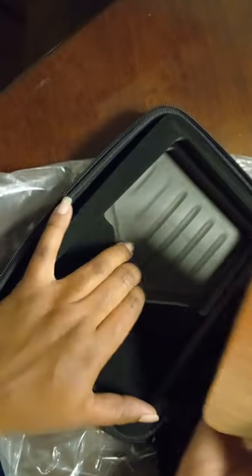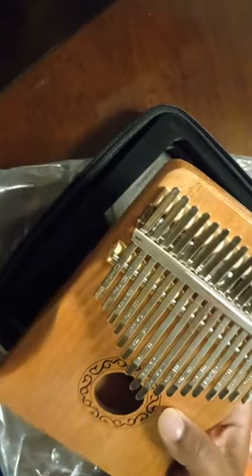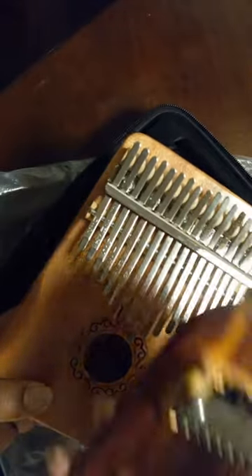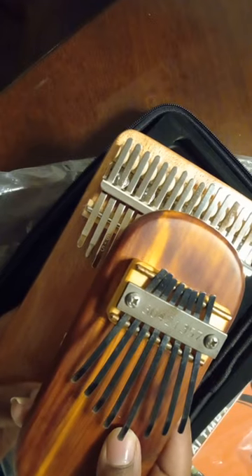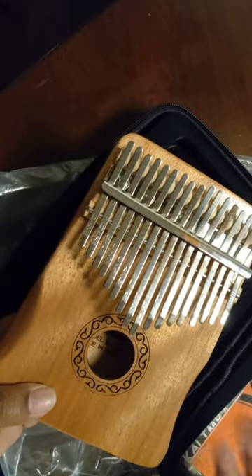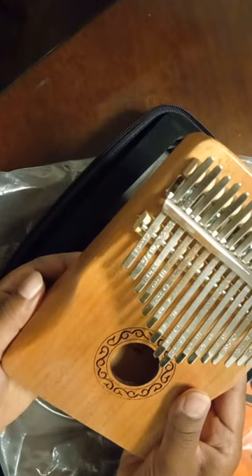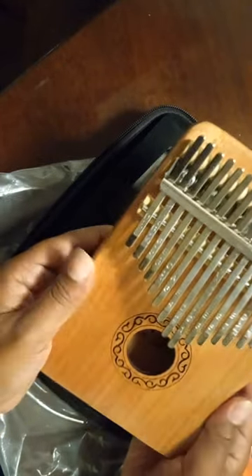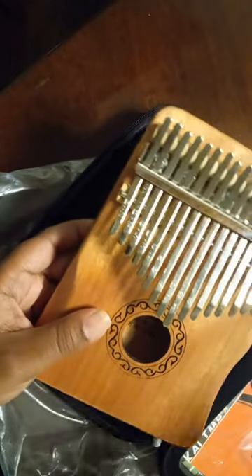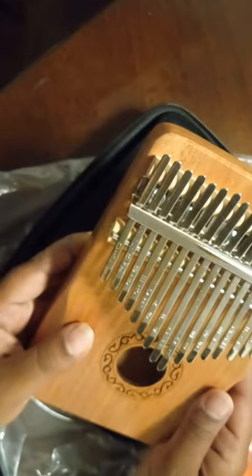This is a hollow one. I watched a bunch of videos about whether I should get a hollow one or a flat one or an acrylic one. This one of course is a hardwood, and supposedly a hardwood sustains longer, but the hollow has more sound — a louder sound. It's really light. The acrylic would be heavier and very modern looking, and I tend to like the more traditional ones. This one was a lighter wood — I would have liked the darker wood, but that's okay. Now my next kalimba, maybe I get a darker wood.